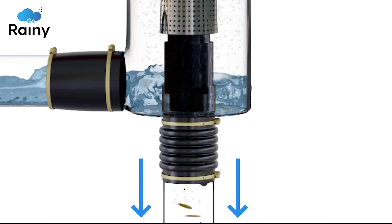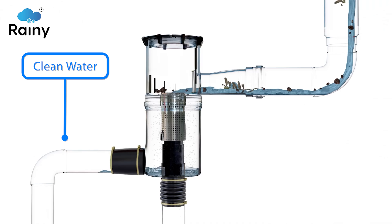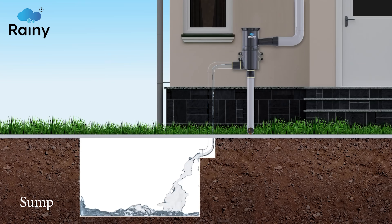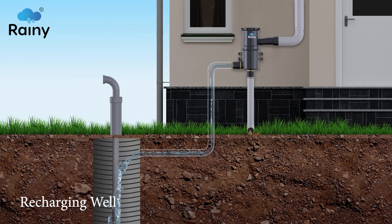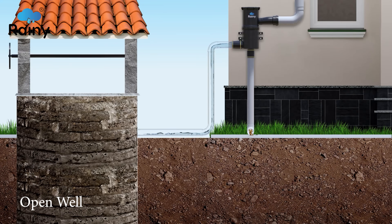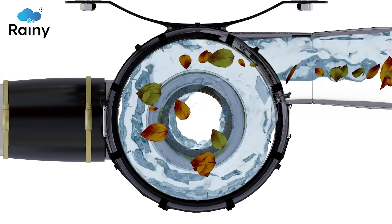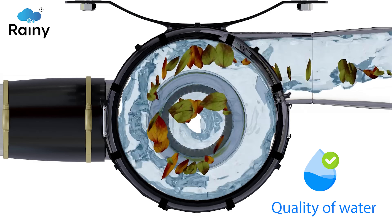This supports the filter element to flush out dirt and debris through the drain outlet and divert clean water simultaneously into the sump, storage tanks, or recharging well through the clean water outlet, furthering reutilization or recharging the groundwater. The swirling movement of rainwater during the filtration process instills aeration, improving the quality of water.